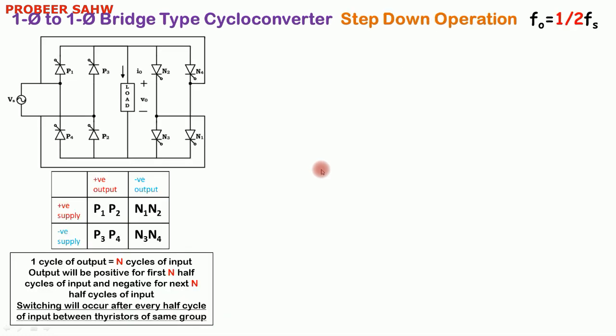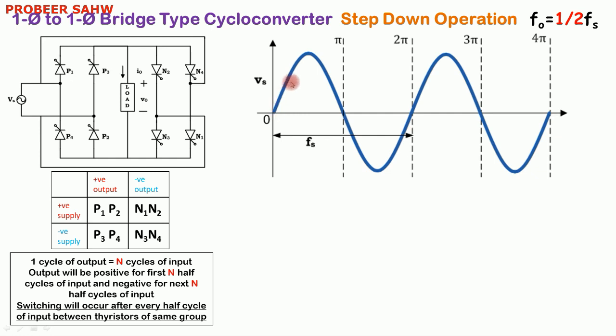Let us understand this with an example. We want to obtain an output frequency which is half the supply frequency. So N is equal to 2 when f0 is equal to fs/2. There will be two cycles of input required for one cycle of output, so we draw two complete cycles of input. There are two cycles of input, so output will be negative also, and we also draw the negative supply Vs.